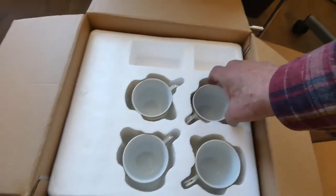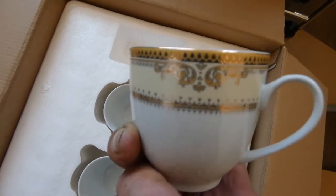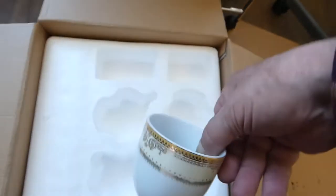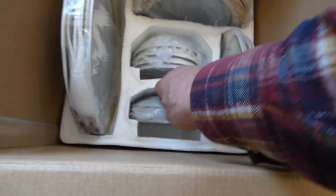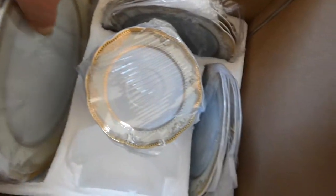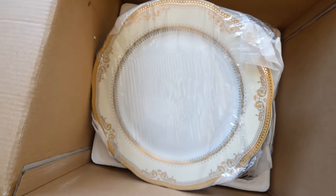Oh look at that, that's gorgeous! One of the complaints I saw about this particular set is that the coffee cups are too small. I don't know, they look perfect to me. Oh look at that — I can't take them out of the plastic without losing focus, but you can pretty much see these are fancy.